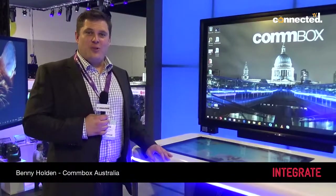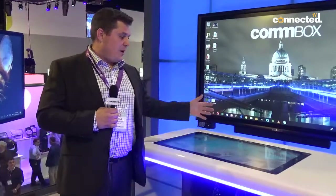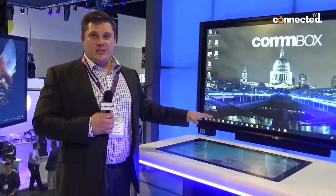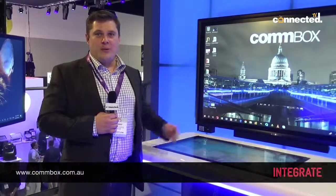Hi, Benny Holden here from Combox. What we're showcasing here is our interactive touch tables. A very, very simple capacity of touch. You add your own PC to this device and you can add your own software and you've got a very collaborative type environment.